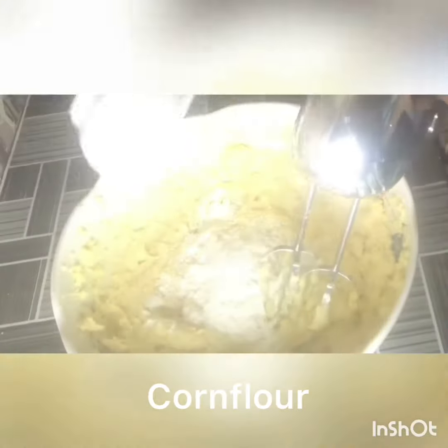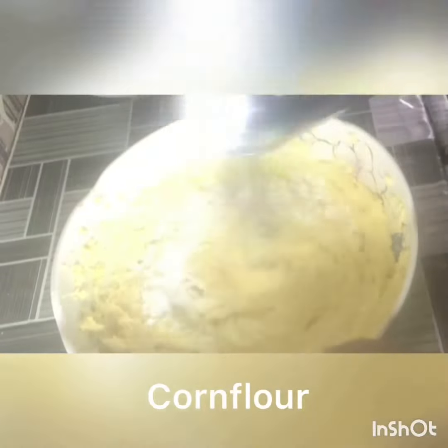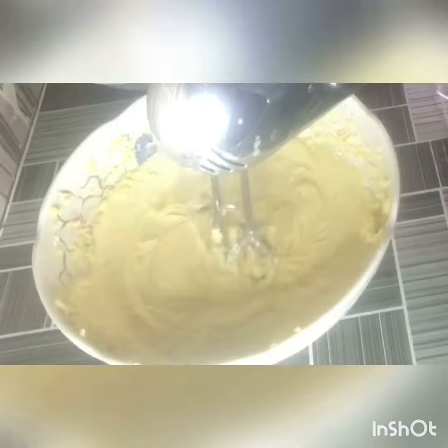Then you add in your corn flour. This is the consistency we're looking for before adding the flour. Then you gently add in your flour and mix it all together to make a dough.